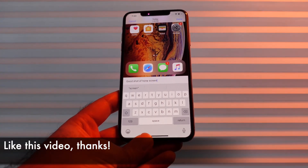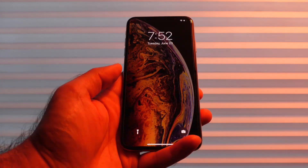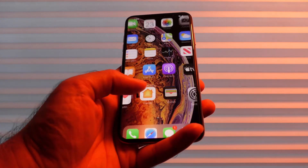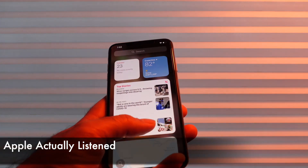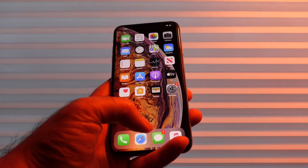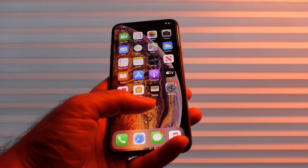Alright, those are my top five features in the new beta. Hopefully you found that helpful. Remember, this is just a beta so it's most likely going to change before it's launched in the fall. It's nice to see Apple is actually listening and addressed two of the issues that I brought up. So let's see what happens in the fall. Thanks for watching and I'll see you in the next one.